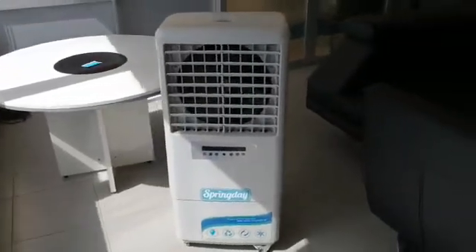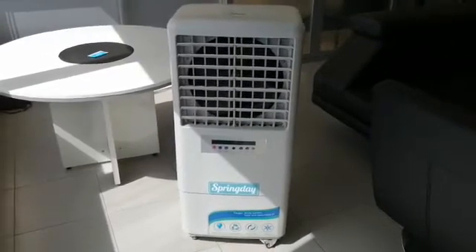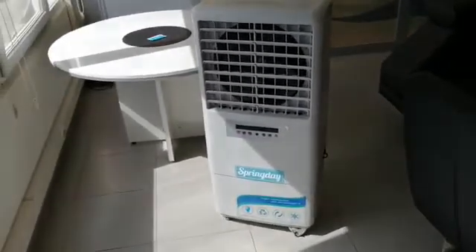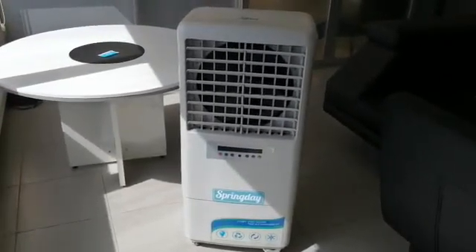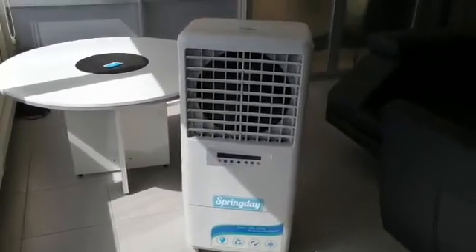Hello everyone. Can I put ice in my evaporative air cooler? I am Ahmed Abderrahman from Spring Day, and today I will answer this question. Yes, actually yes, you can put ice in your evaporative air cooler.